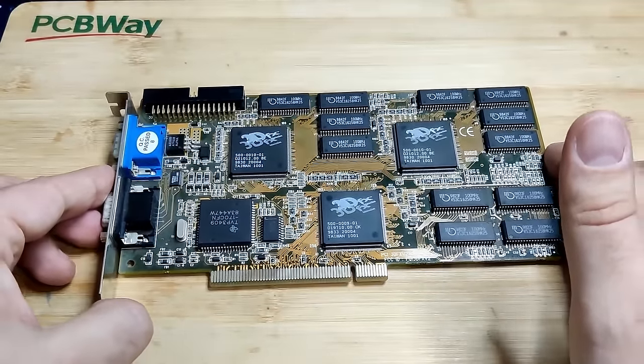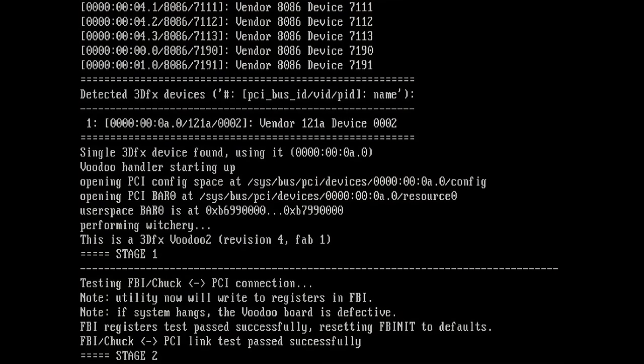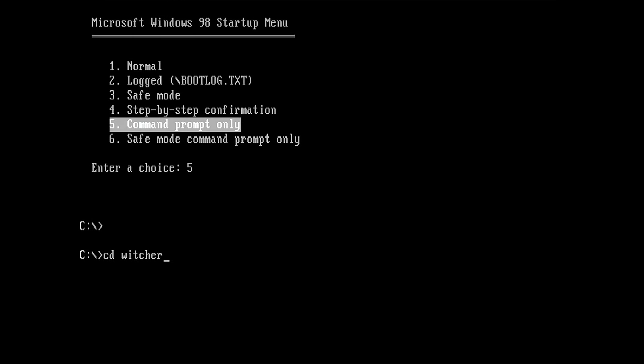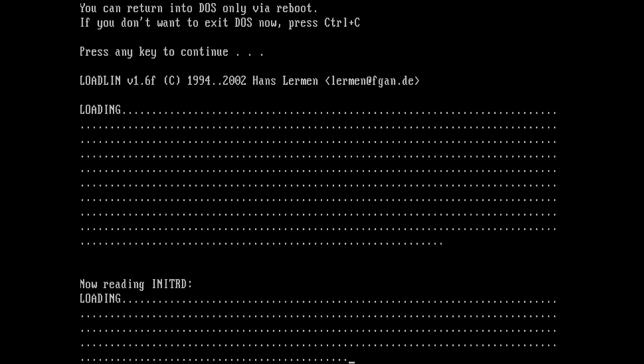I will also give you an update on Witchery. Basically I will just show you a newer version. If you haven't seen or know what Witchery is, it is a tool that can debug 3dfx Voodoo 2 cards, but there are already some efforts to make it also work for Voodoo 1 cards and most likely also for later models. The version I will show and use today is from October 2024.